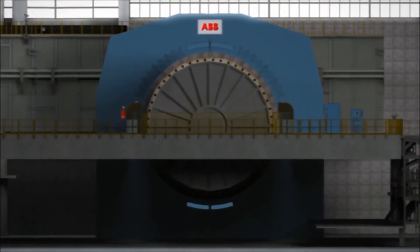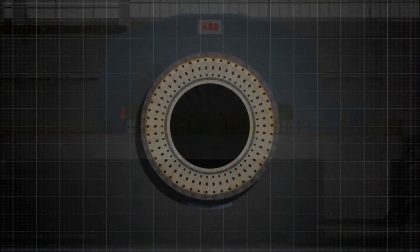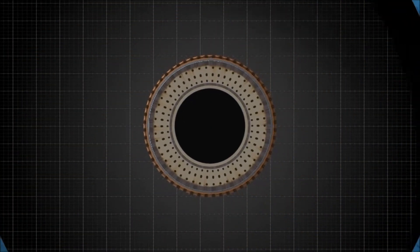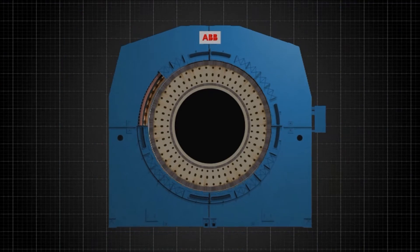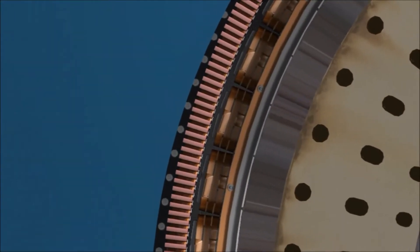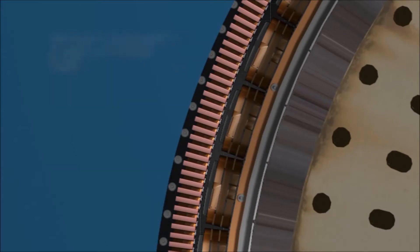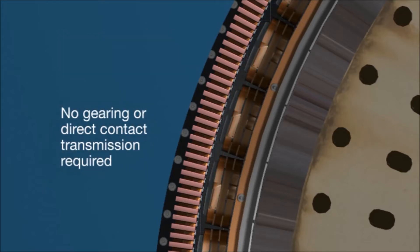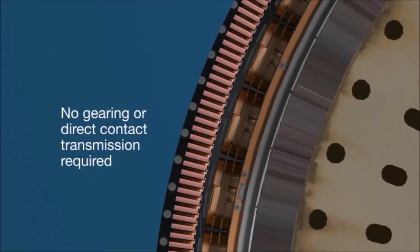The GMD concept is a simple one. By mounting rotor poles directly to the mill body and surrounding it with the stator ring, the mill itself becomes part of the motor. The necessary torque to turn the mill is transmitted between the GMD and the mill via the magnetic field in the air gap between the stator and rotor, resulting in a motor system that requires no gearing or direct contact transmission.